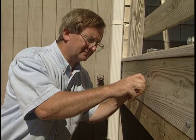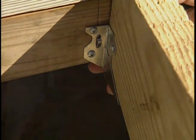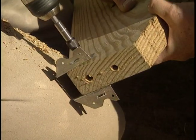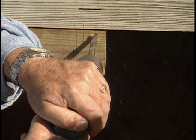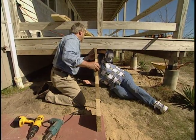Now it's time to attach the first stringer. I've temporarily attached a joist hanger to the top of the stringer, which will hold it in place while we drill holes for lag screws. With everything properly positioned, I drill clearance holes through the rim joist and pilot holes in the end of the stringer. Now I can remove the temporary joist hanger. I'm going to drill what I call a clearance hole — I want this to be able to slip right through this board here and only bite into the stringer, so we use a larger drill.